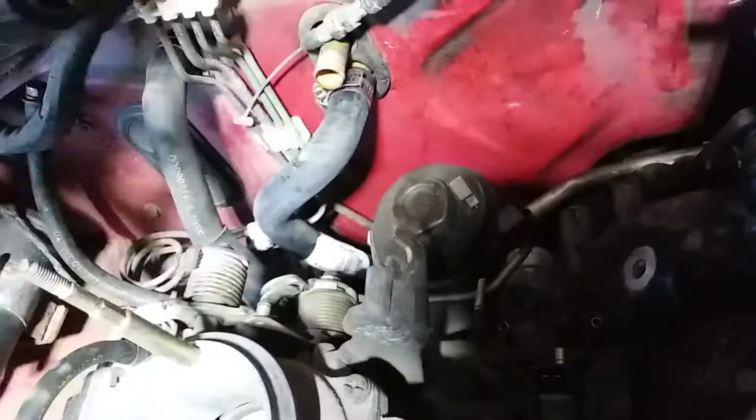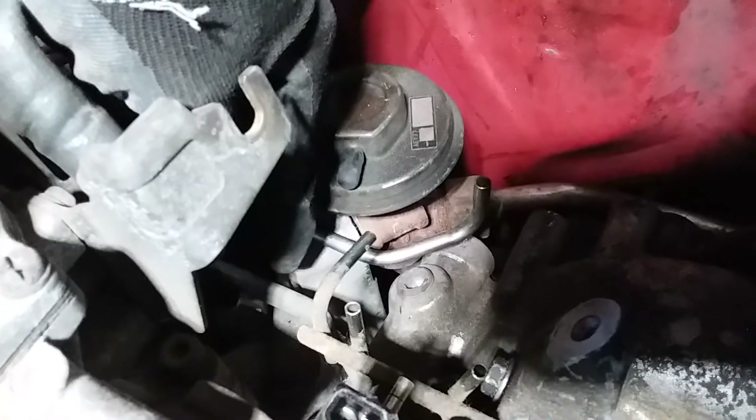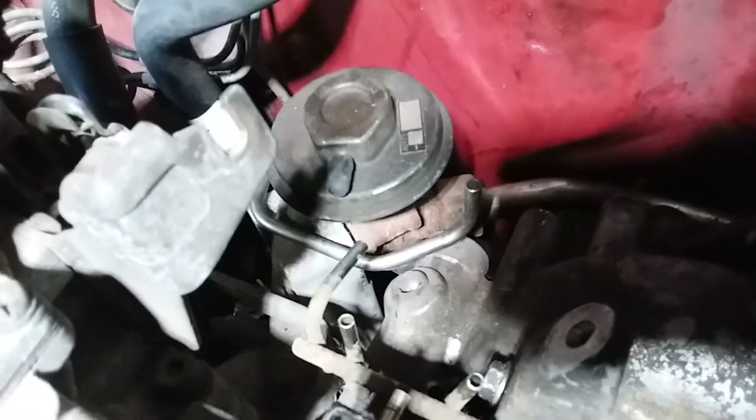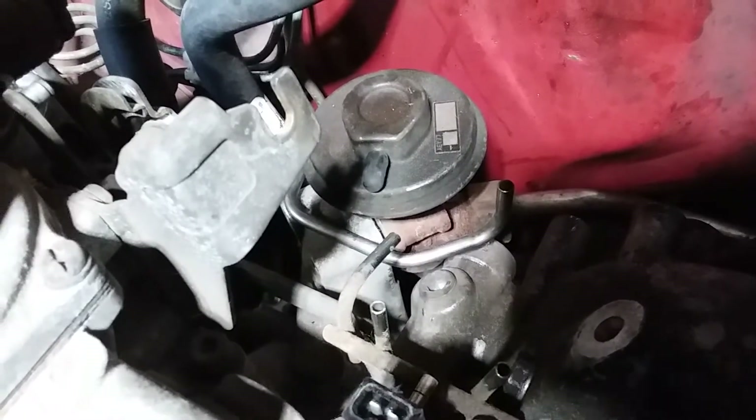To take it a step further, I've got this aluminized block-off plate I got off eBay for a 240SX — the exact same thing actually works on the VG32. I just take the two long bolts, two nuts, and two washers that go through the housing here. The bolt goes all the way through and you put the nuts on the end and tighten it down, so the bolt length is good enough to sandwich the block-off plate in there. I'll never have to worry about EGR again, and this thing should run pretty good — I'm not trying to set any speed records.